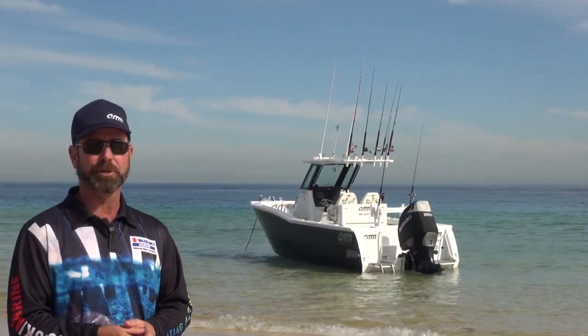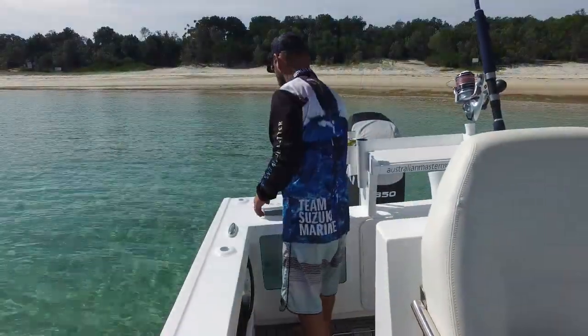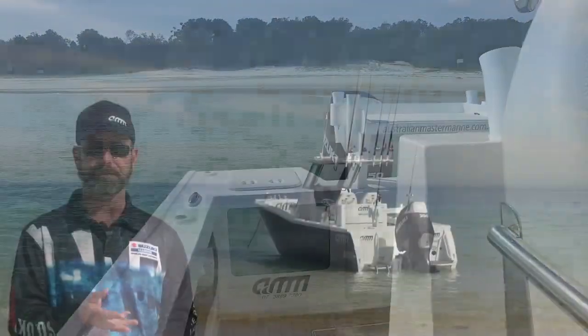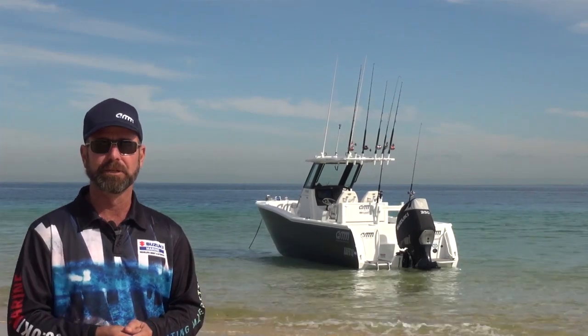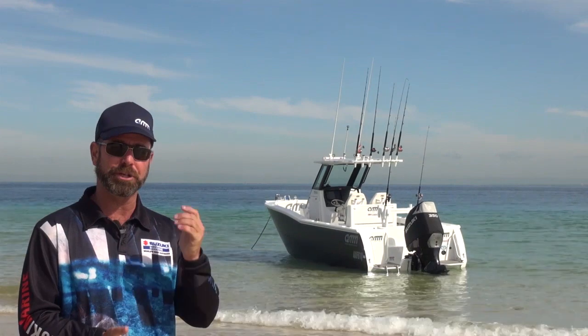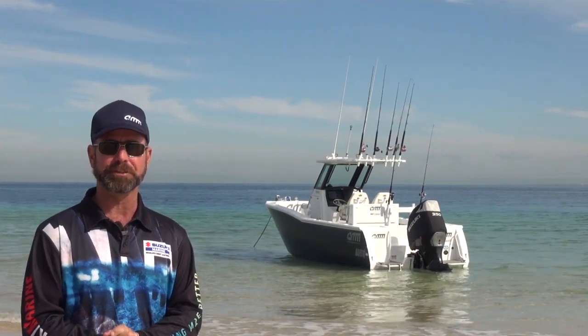As usual, we can fully customise the boat for you. Some of the options you can choose include suspension seats, free-fall anchors, and off-road trailers. We'd love to see you down at the factory — give us a call and come down and we'll show you through this seven metre boat. Thanks for watching.